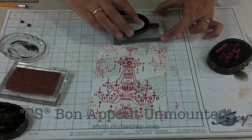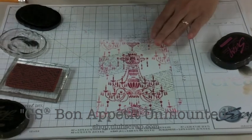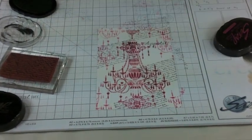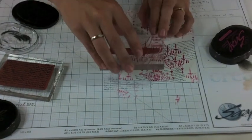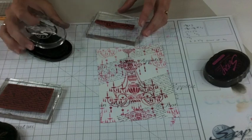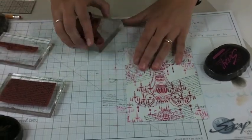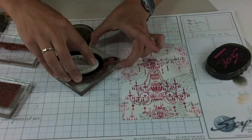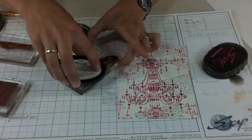So here I have my text noise — that's layer number two. Then I will add, from the Club Scrap unmounted stamps from Bon Appetit, the expression 'Bon Appetit' onto the piece. You could add that several times if you wanted, almost like an accent — totally up to you. Finally, for another layer, also from the Bon Appetit Club Scrap unmounted stamp sheet, is this large swirl.